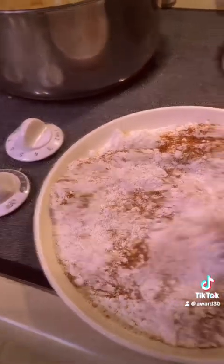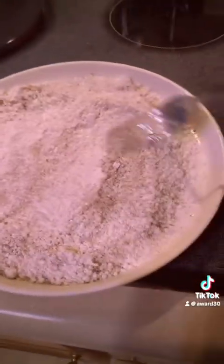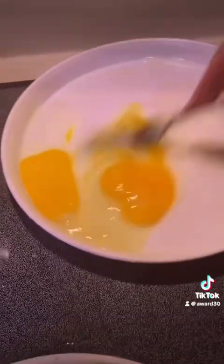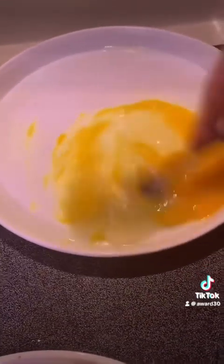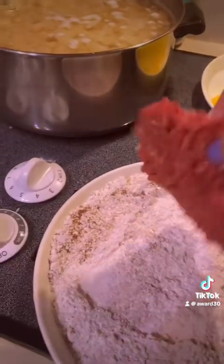Stir it up just a little bit, but I like to keep it right on the top there. Two eggs in a plate, beat them up. I love these plates with the little edges on them — you can just do your egg wash station right here. All right, here we go — cube steak in the flour, shake it off.